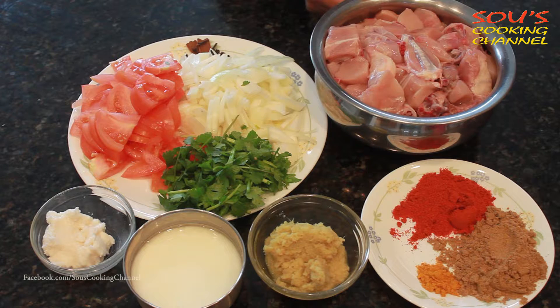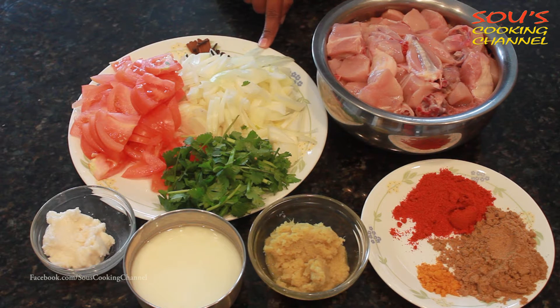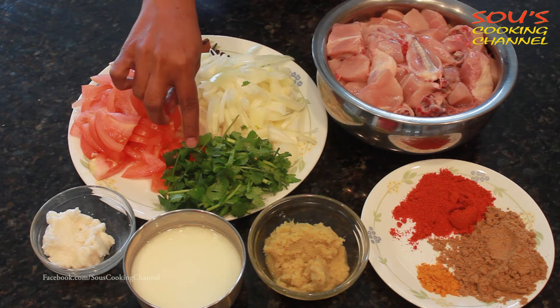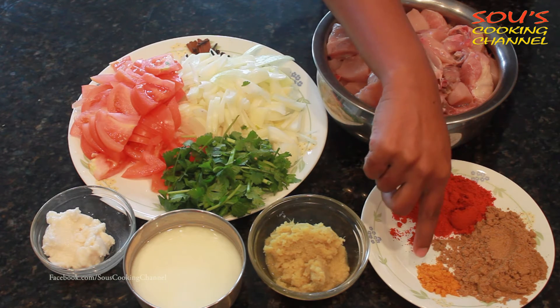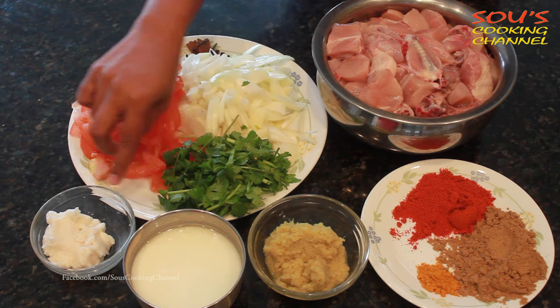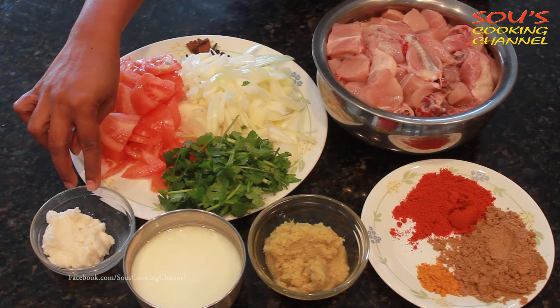For the chicken fry, the ingredients are: 4 pounds of chicken, 2 medium sized onions, 2 medium sized tomatoes, cinnamon sticks and cloves, coriander leaves, coriander powder, turmeric powder, red chili powder, ginger garlic paste.